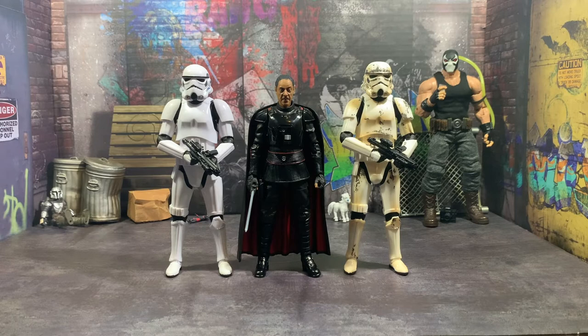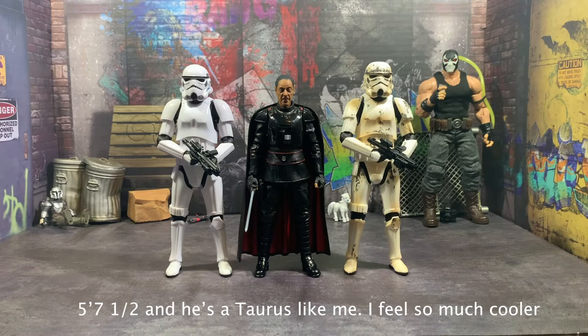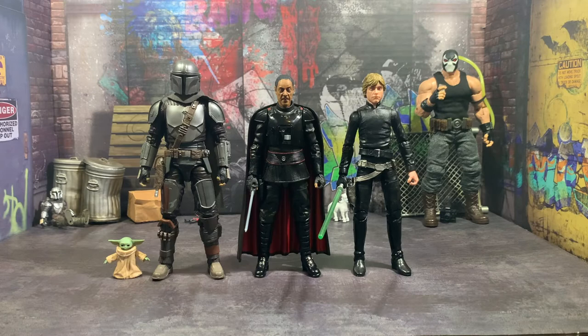I think he stacks up pretty well because Giancarlo Esposito — I think he's 5'8" — and a lot of the people in Star Wars are like six foot something. People were like, oh, Giancarlo Esposito's short, and I'm like, is he short? I looked it up and he's two inches taller than me — I think he's 5'8", I'm almost 5'7", if I'm not mistaken.